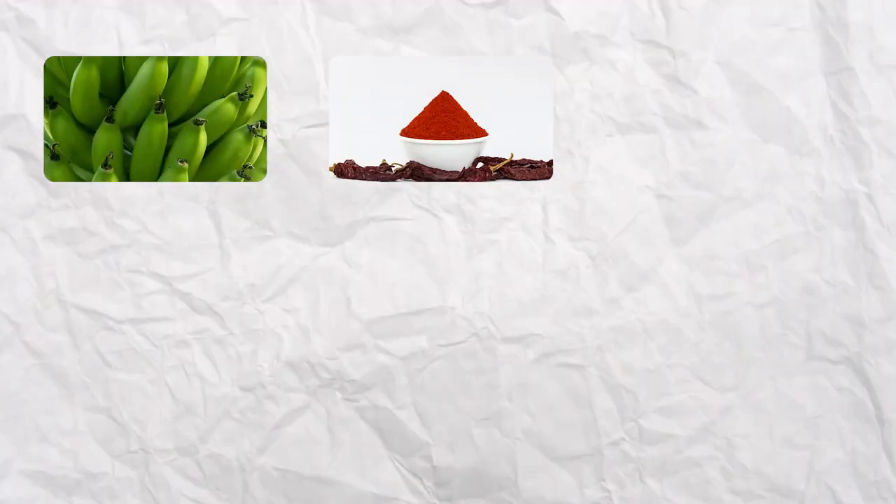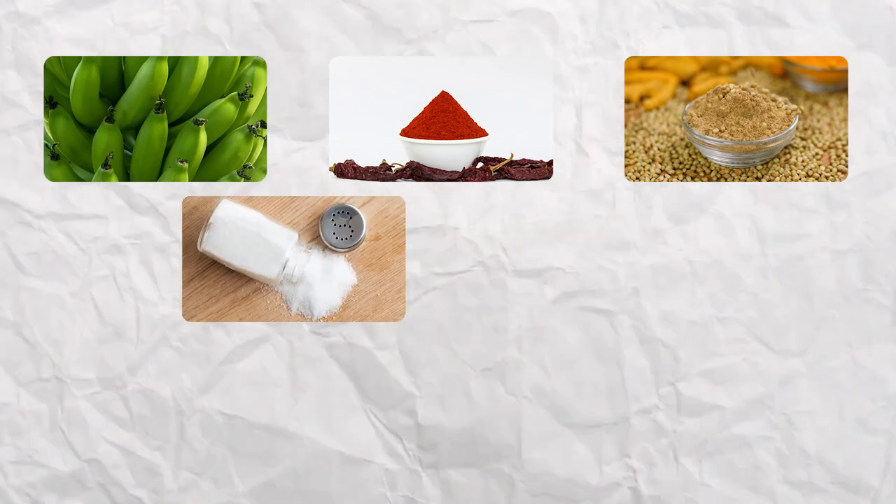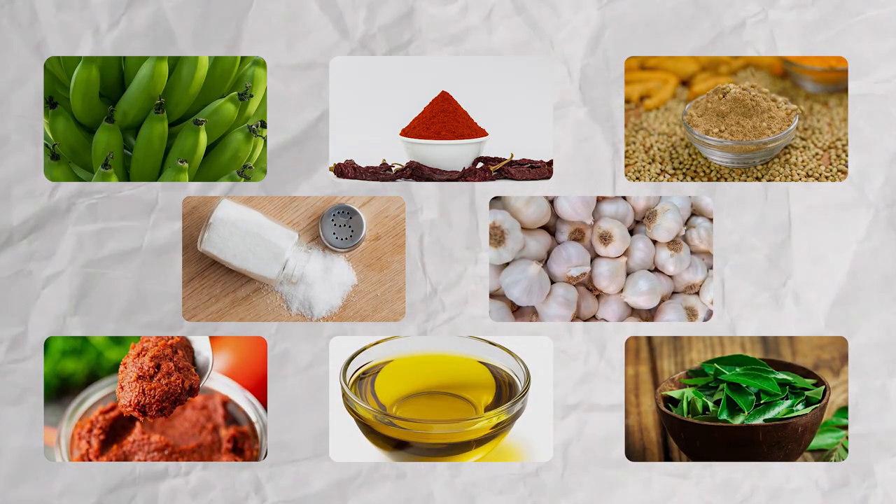Get these ingredients now: Plantain 2, Chili Powder, Coriander Powder, Salt, Garlic, Pepper Paste, Oil, Curry Leaves.